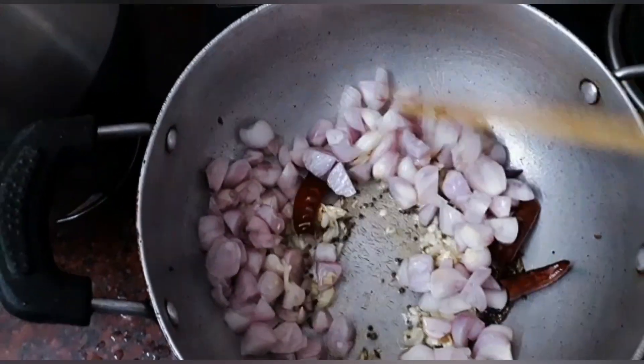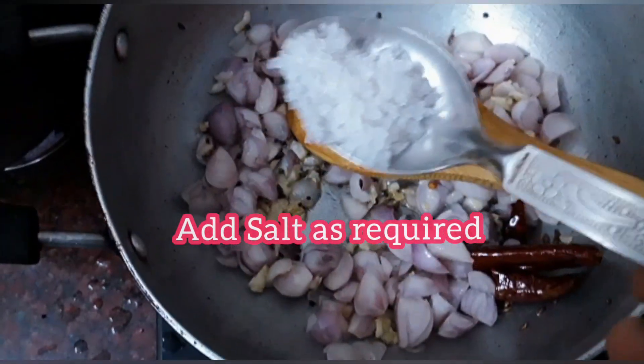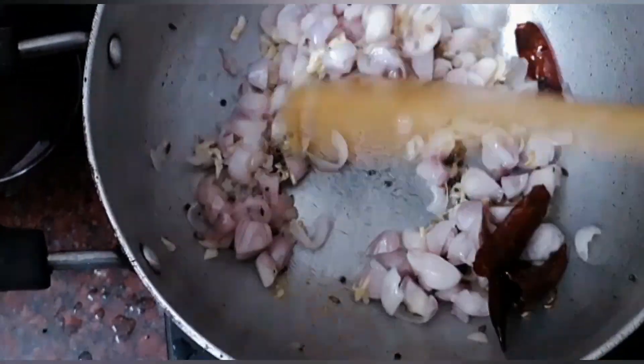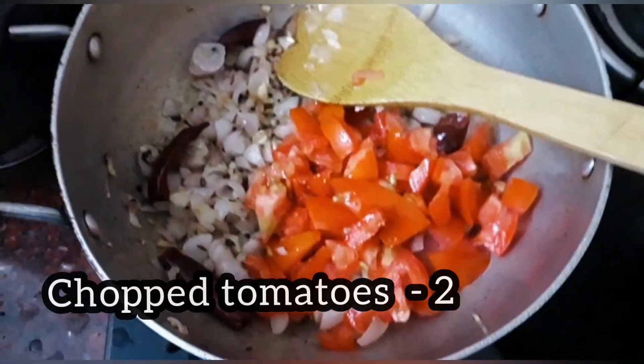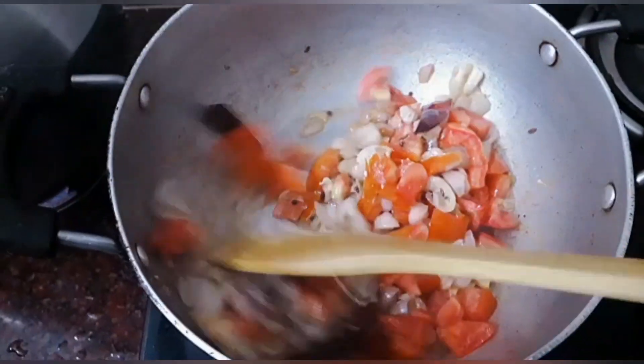We can add salt. The vengai is not too brown. It will be soft. Now we cut 2 pieces. We can add a little medium size.